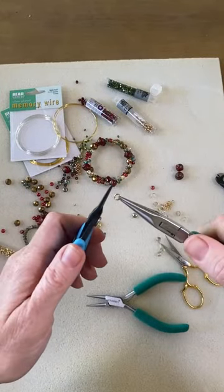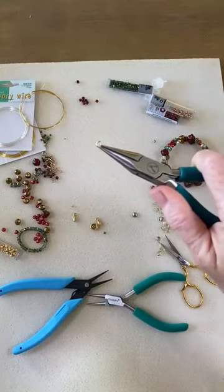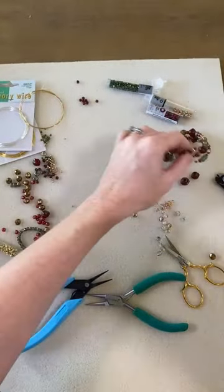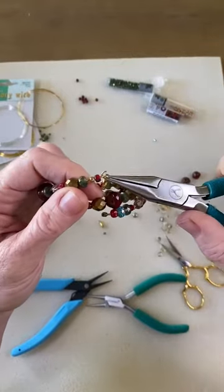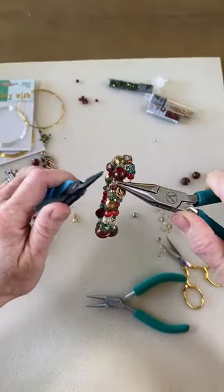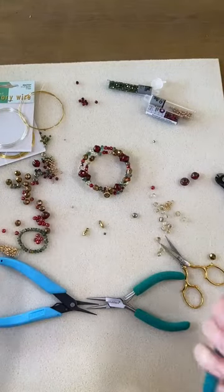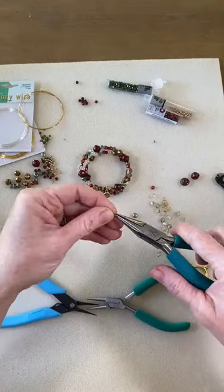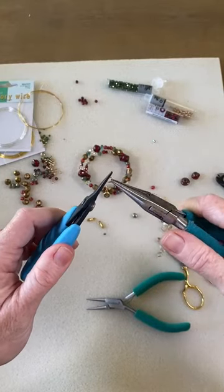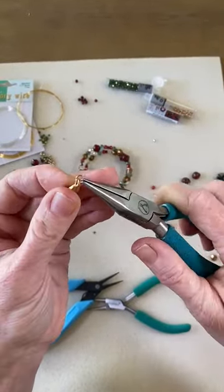So here we go — we've got this jump ring and we're just going to open it up. I'm just going to take that jump ring, link it on to my charm, and you've already got this loop ready to go so you just link it on to the little loop and close it up. So now we've got one charm on there and this is where you can really personalize a bracelet. There are so many different charms available at artbeads.com and you can pick one that is something meaningful to your recipient — maybe they love gardening so you pick flowers, or music, or whatever it is — and personalize your bracelet that way.